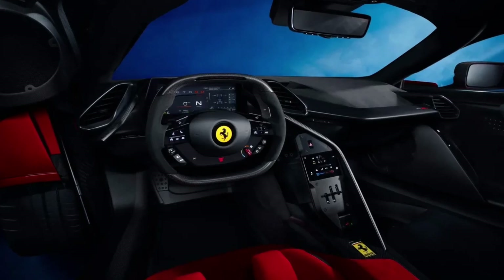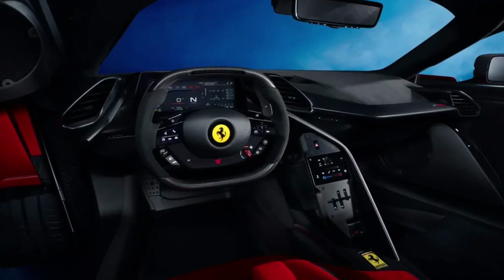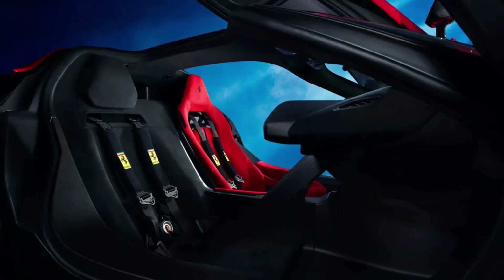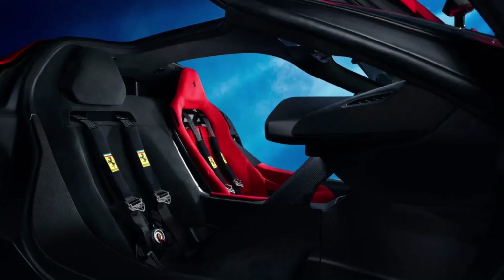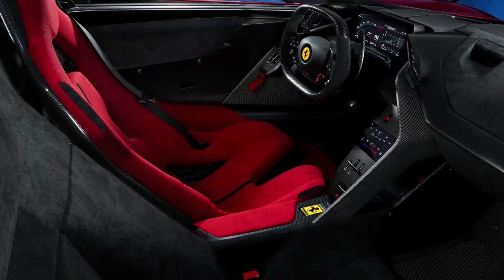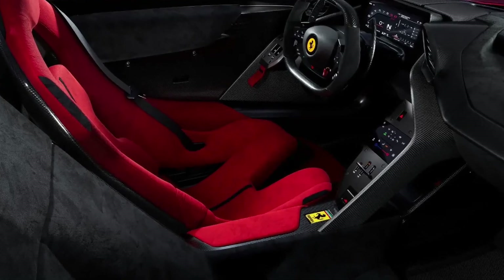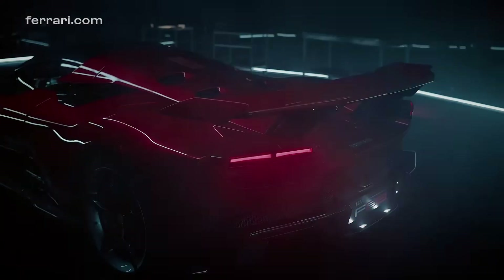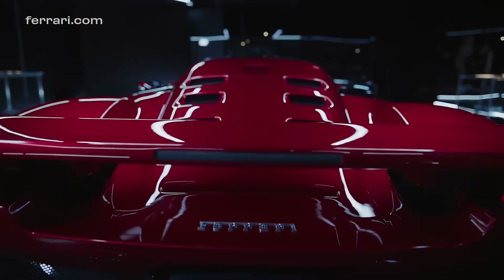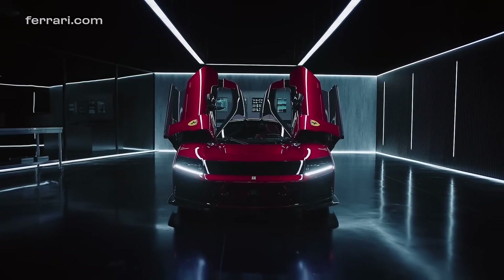The Ferrari F80 represents a bold step forward for the Italian brand in shaping the future of supercars. Combining breathtaking performance with cutting-edge technologies, the F80 promises an unparalleled driving experience for the select few lucky enough to own one. And with that, we wrap up our review of the Ferrari F80. Don't forget to like, subscribe, and turn on notifications so you never miss out on our content.